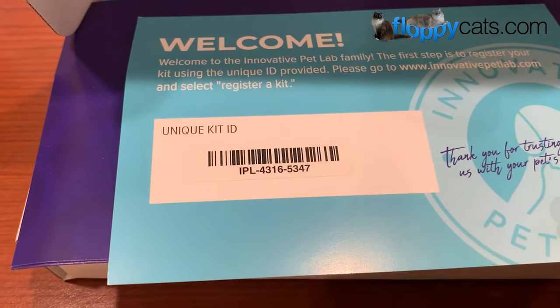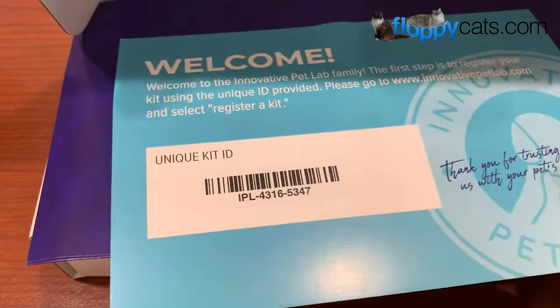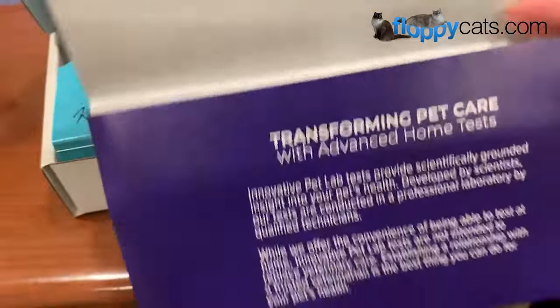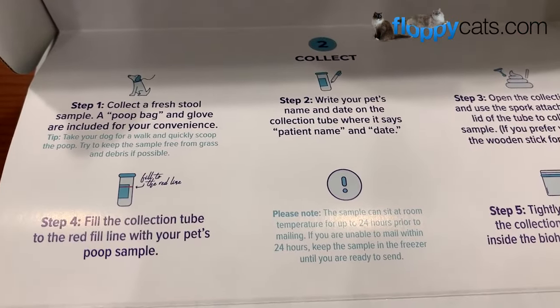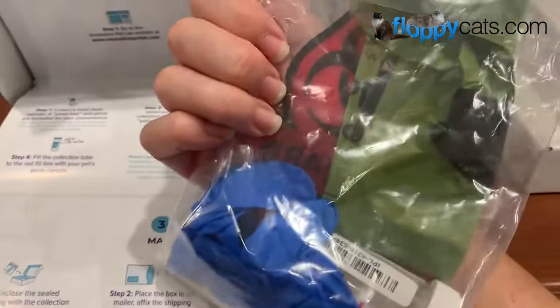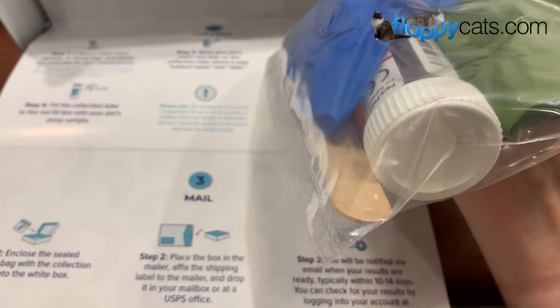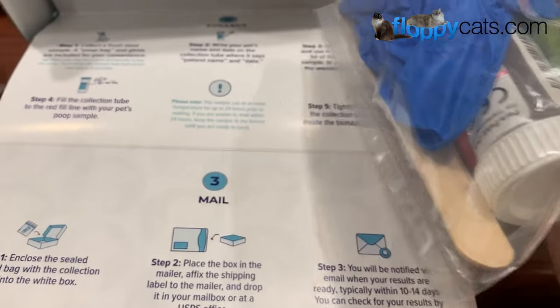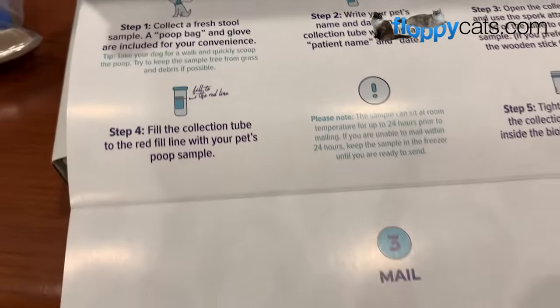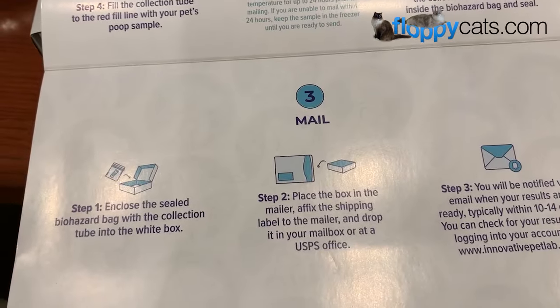Inside you're going to find a welcome card with a scanner. You can also buy these sometimes at your veterinarian's office, which may be why there's a scanner included. First step is to register the kit. Then you collect a fresh stool sample. They send you a bag with a poop bag, some gloves, a stick for collection, and the collection tube. Then you mail it back.